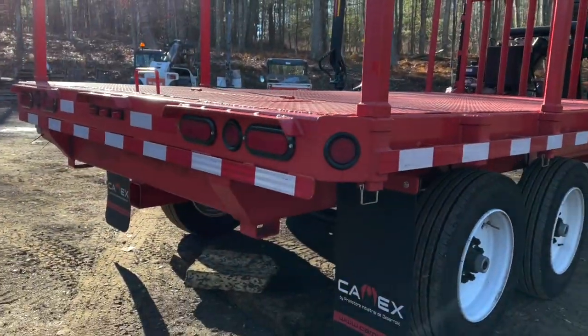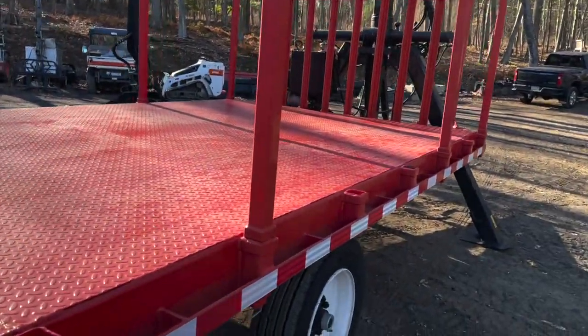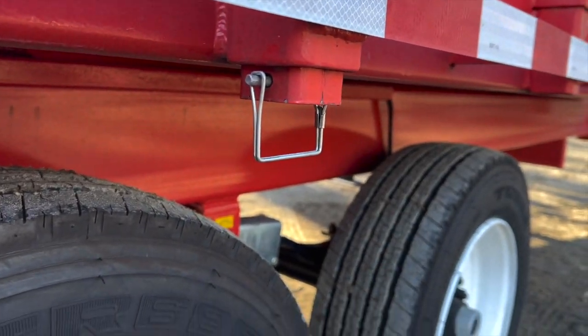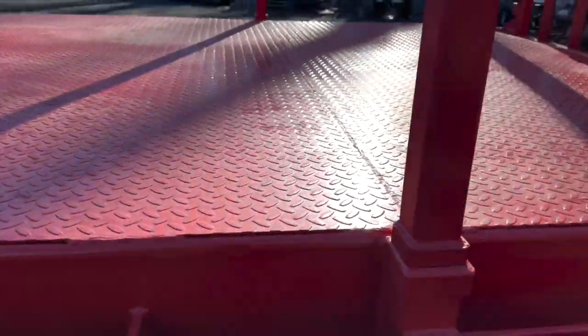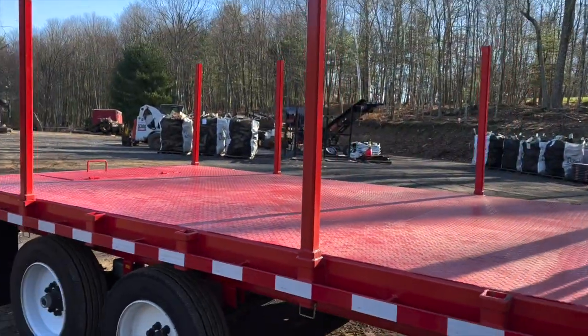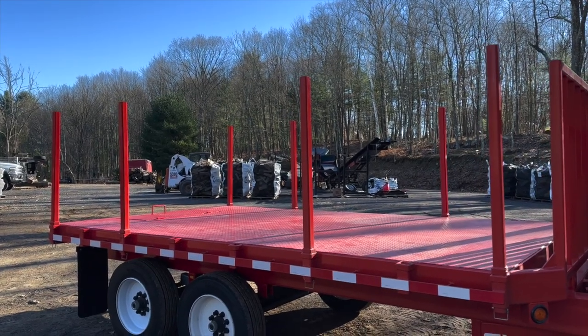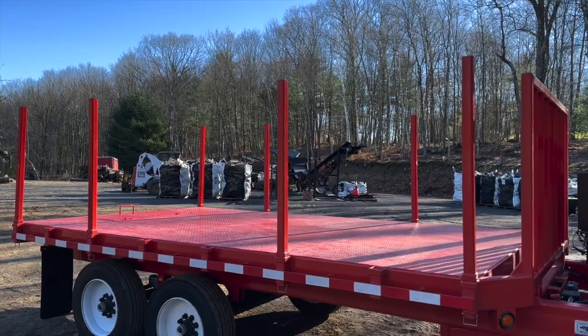All LED lights across the back and the sides. The bunk poles are removable — just pull the clip pin out and you can move them around. I like to have some up in the front and some at the back, leaving the middle open for the grapple to pass through. I always try to center the load over the axle on these.